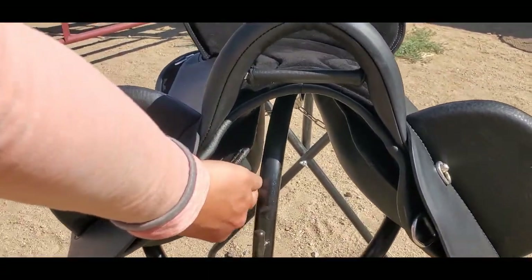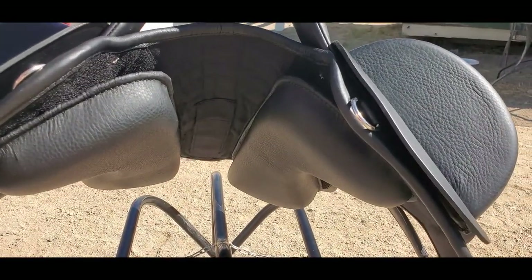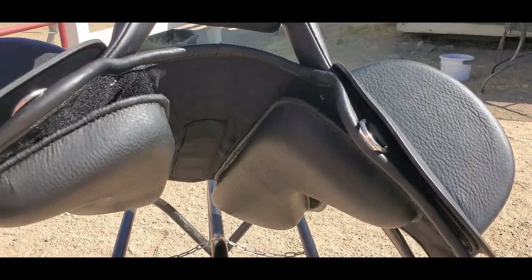You can see the panel is kind of popping off here — this is a brand new saddle, so not broken in yet. You can see your adjustable, movable panels there.